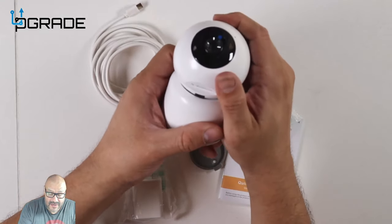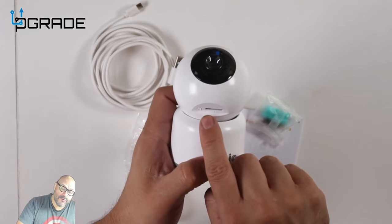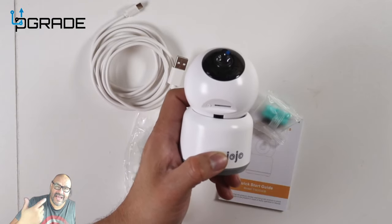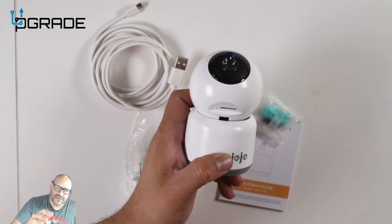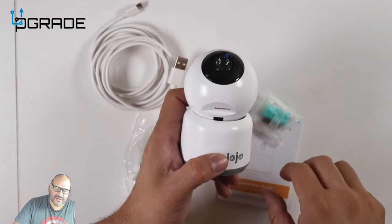In the front there's a reset button and a micro SD card reader, so this can work independently without any internet — you can capture footage locally. My recommendation though is to get the online feature so you can remote in, view it, and use cloud storage. They do sell cloud services as well.